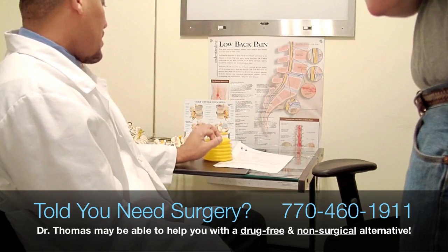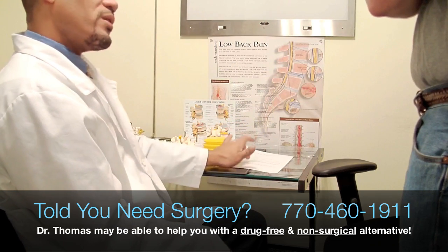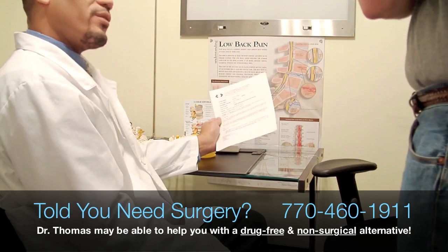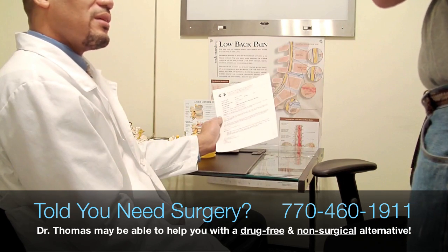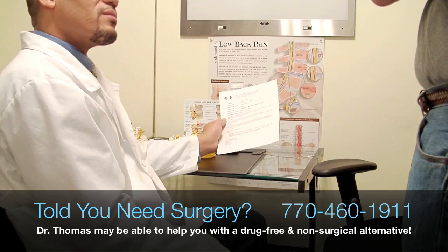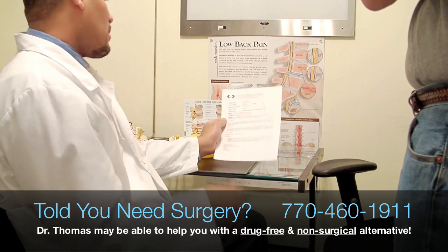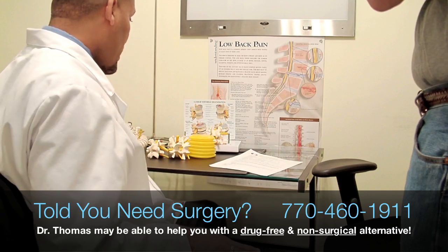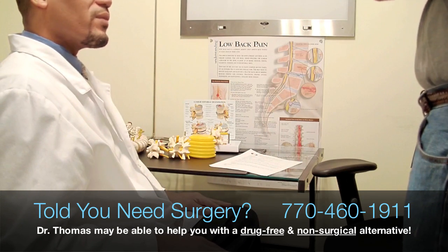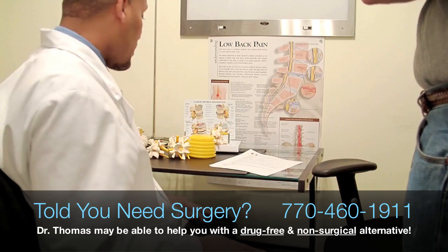Spinal decompression is absolutely amazing. I've seen much worse MRI reports than this — two to three, four-page reports with more significant issues — and we've been able to help them with the table. It's pretty incredible. I'm going to bring you over there now and I'll show you exactly what the table looks like and what it does, and we'll talk about that option for you.